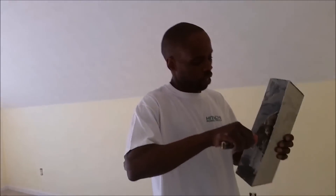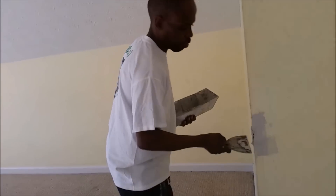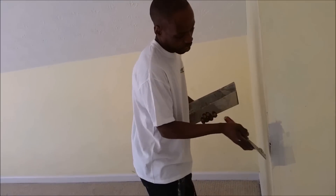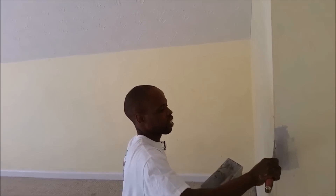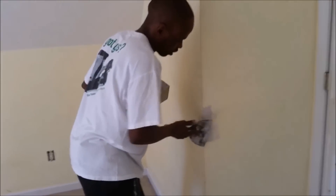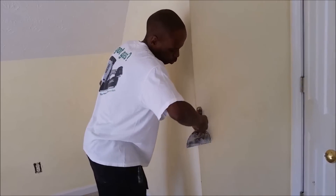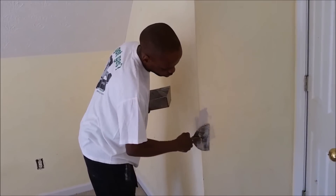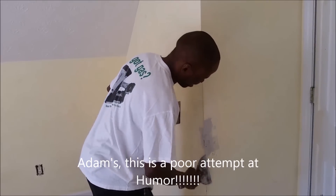How did the paneling do as far as soaking up paint? Did it take one coat? It took two coats of primer — two coats of a very good primer. Then it took two coats of paint on top of that. That's something we both learned: paneling just takes tons of paint. It just drinks it up and always wants more — like a little kid with Kool-Aid.